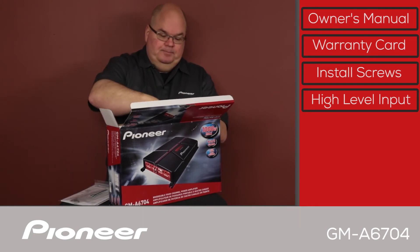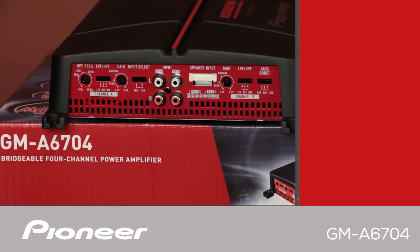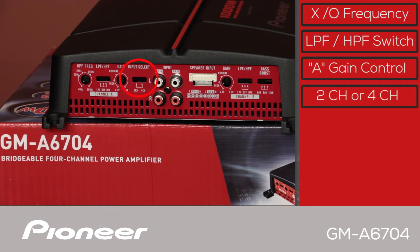Let's pull the amplifier out. The GMA 6704 is a 4-channel amplifier, so we have an A-channel and a B-channel. On the left side we have our high-pass filter frequency crossover selector, and the switch for the high-pass filter or the low-pass filter. Here is the gain control for the A-channel, and here we have the input selector, so we can choose between 2-channel and 4-channel operation.